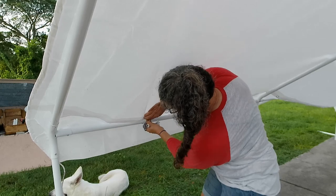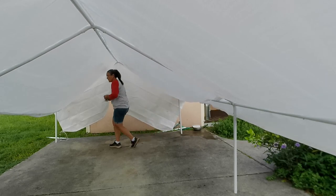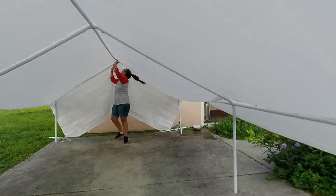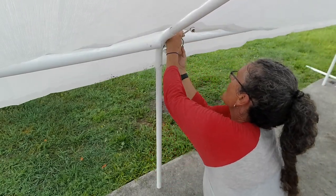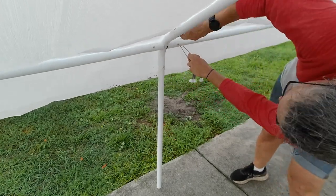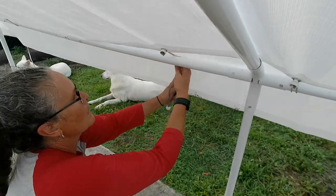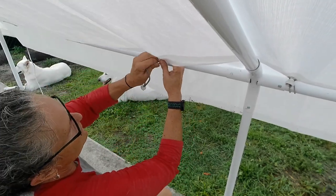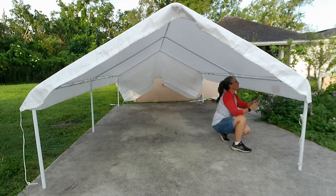A cool little tip: on these bungees, alternate side to side when you do them. That way it keeps the tarp pulled taut — it's like when you put a car tire on, more consistent and even. I fed the bungee through the hole, around the top rail, and fastened the edge of the bungee back on the little ball. These things have serious spring — when it springs back it can poke your eye out.